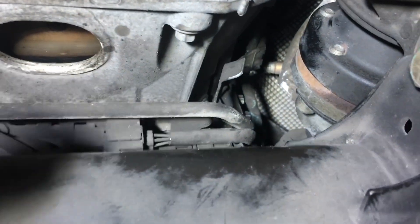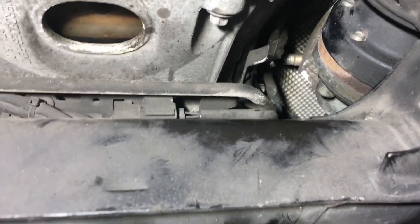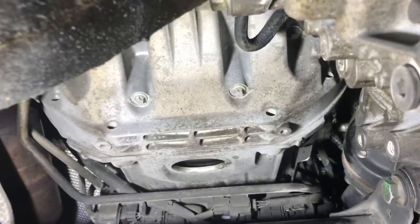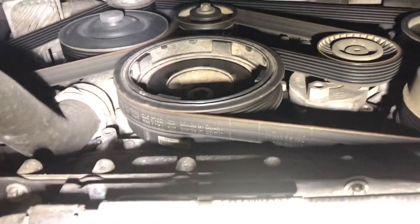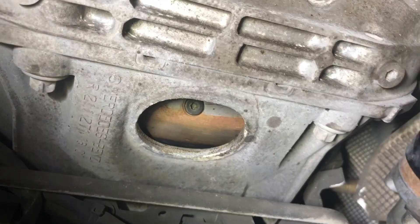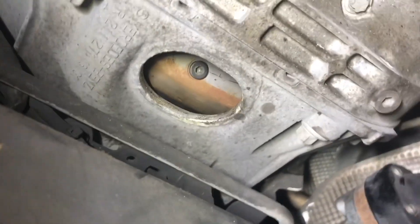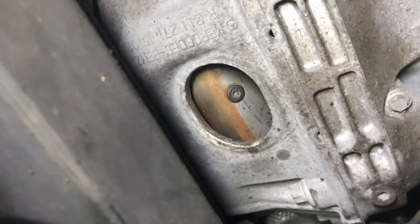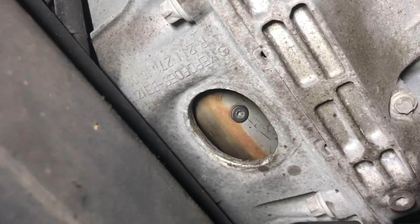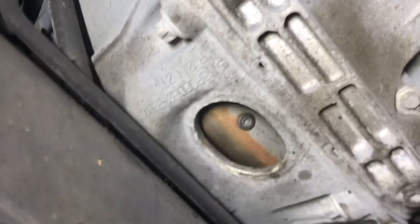We want to drain the torque converter too. You just pull this rubber plug out here and that allows you to see up to the torque converter. What you do is rotate the crankshaft pulley - you have to drop the little plastic pan here. You want to only turn it clockwise because that's the engine rotation direction. With one hand you can turn the crankshaft and then put your head up to look and see when the drain plug comes around. You can see it in there, so I'm going to pull that off and drain the torque converter.